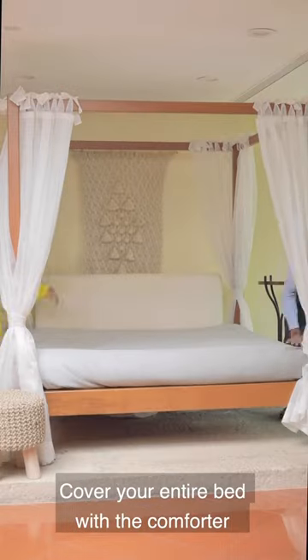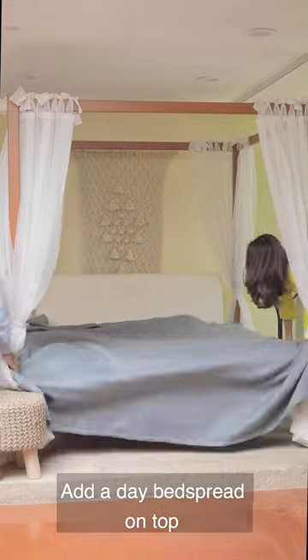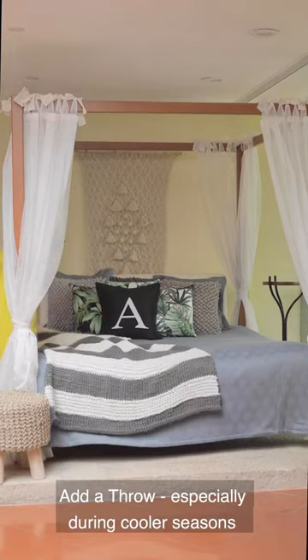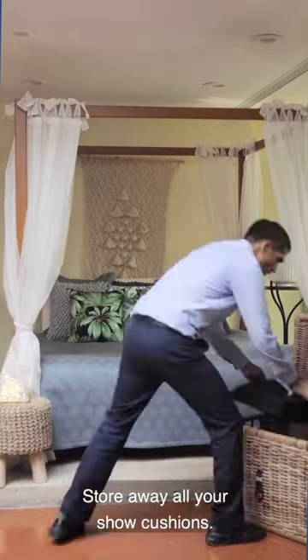Now on top of these two layers, finally comes your day bed cover. My favorite way is demonstrated here — I like to tuck it in from one side and then leave it hanging from the other. Now add your accent cushions and throw, and this is going to be your daytime bed setup.